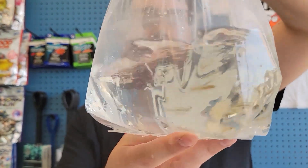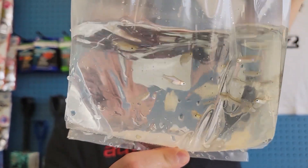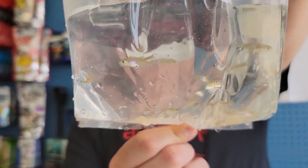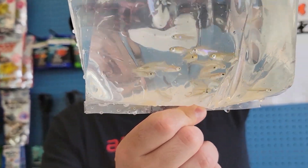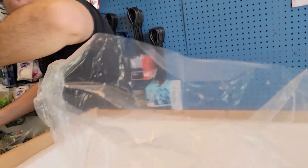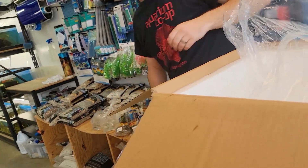From the same bag — neon green Rasboras. These guys are always really cool, do really well. There's not a lot of green fish in the hobby. Not showing it right now, but really nice metallic kind of green color to them. Green goblin.